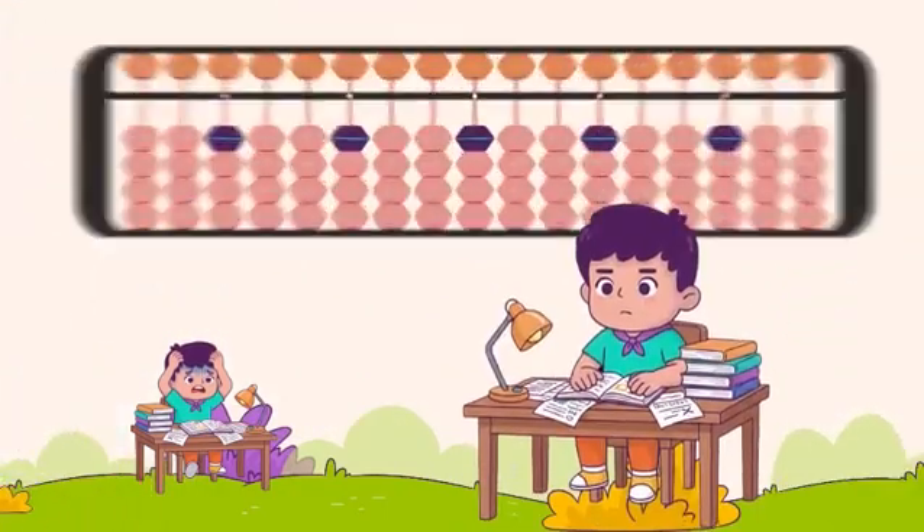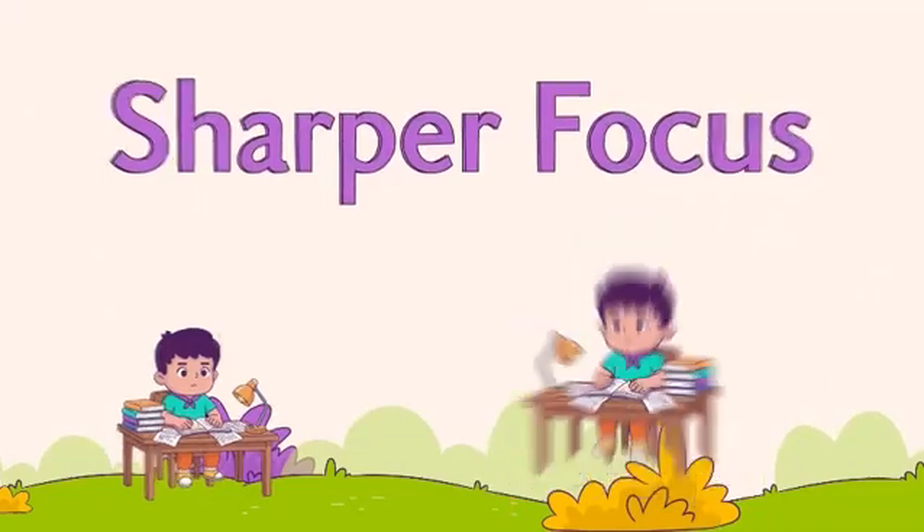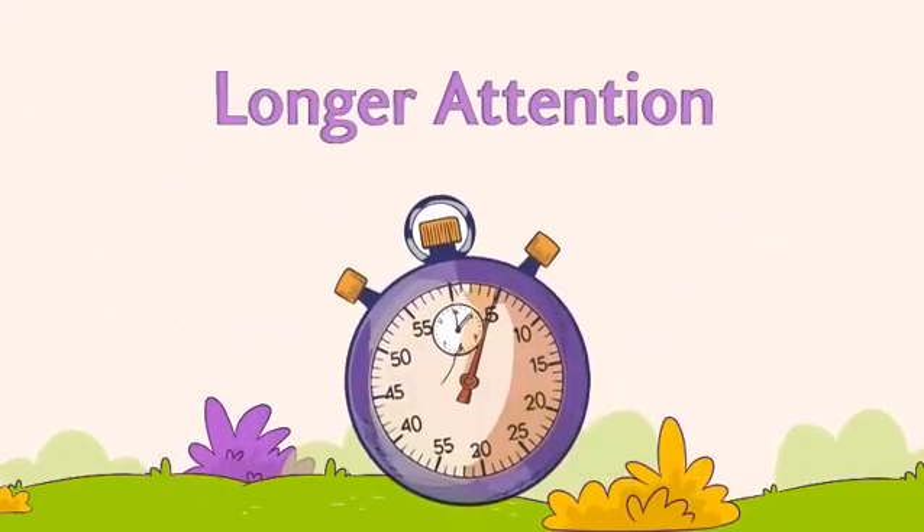With practice, the physical abacus is no longer needed and it moves into the mind. Children visualise beads, boosting photographic memory and recall.